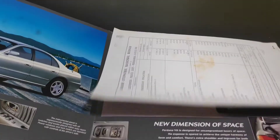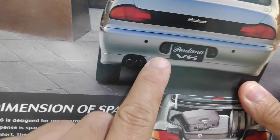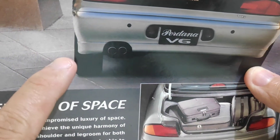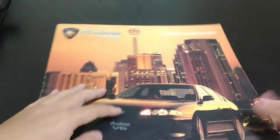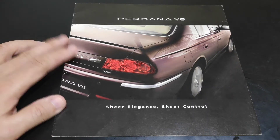This is the only Perdana where the reverse lamp is located next to the license plate. There is also extra skirting at the bottom of the car and twin exhaust pipes. This is the final version of the Proton Perdana before production was terminated.